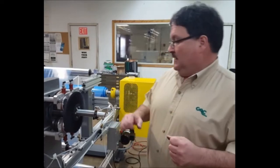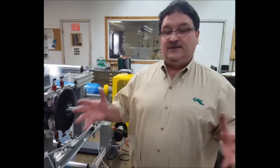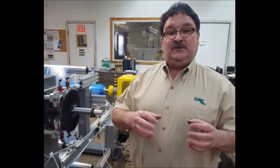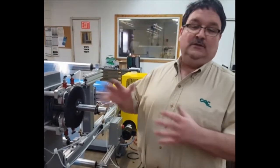The brake itself will deliver anywhere between 2 inch-pounds of torque up to about 3,000 inch-pounds of torque to your web. We get about 1 horsepower of cooling at very slow running speeds, up to about 6 horsepower of cooling at high running speeds, so we get a very good amount of cooling with this brake.